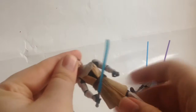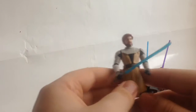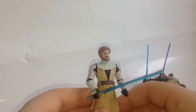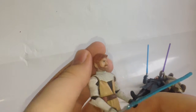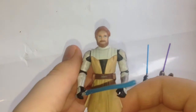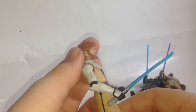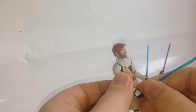Here is Obi-Wan Kenobi. It sort of captures the animated look for him — it kind of looks like that. The sculpting is okay, and the color on the head and everything is okay. It does come with a lightsaber.